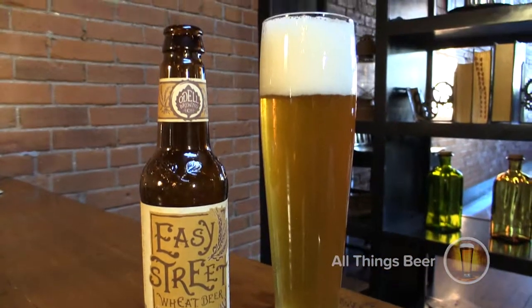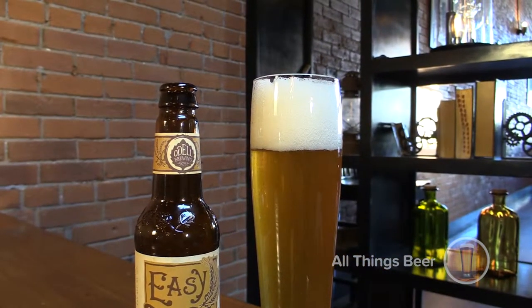So as we've learned today on All Things Beer, glassware matters. Don't just pour your beer into a Dixie cup — it's not right. Thanks for joining us, we'll see you next time on All Things Beer.